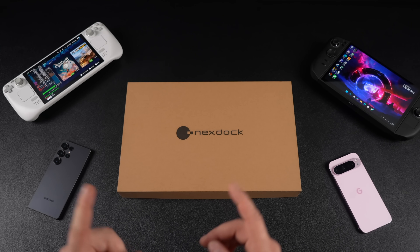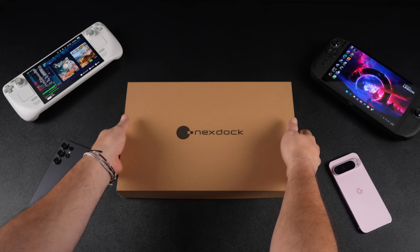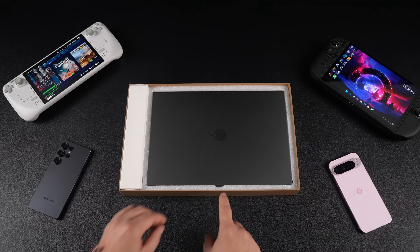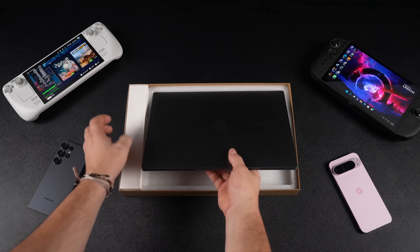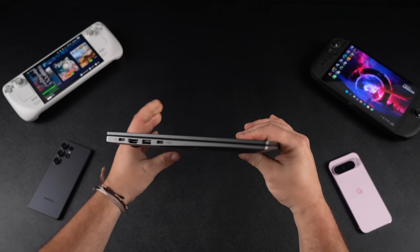Hey, what's going on everybody? It's ETA Prime back here again. Today we're going to be taking a look at the all-new NexDoc. I've taken a look at a few of their devices released over the past few years. I believe this is the sixth generation NexDoc, and it might look like a full-fledged laptop.